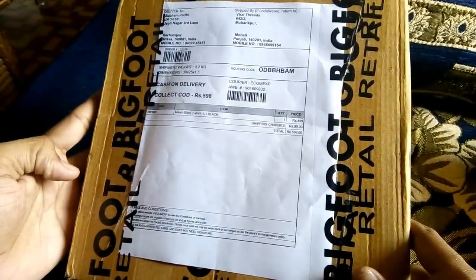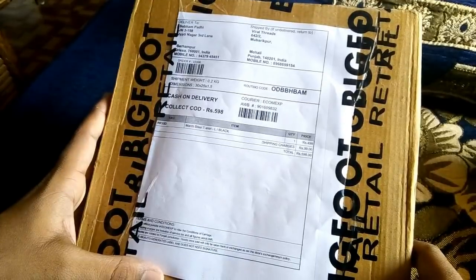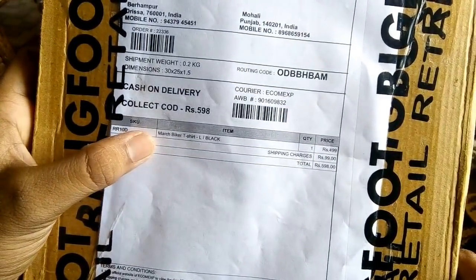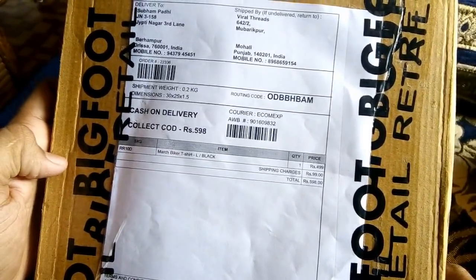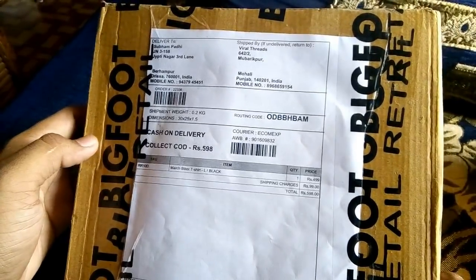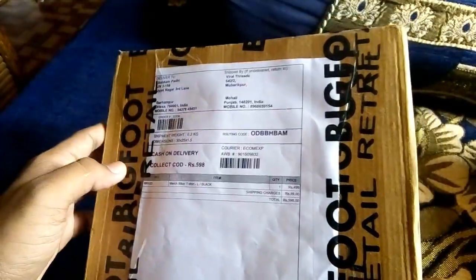Hey guys, welcome to Swam Vlog. So this is Swam here. In this video, I'll be doing the unboxing of this wonderful t-shirt. This is called the March Biker t-shirt, and I just saw the ad on Facebook and ordered it from Viral Threads. So let's unbox this and see what's inside and how the shirt actually looks like.